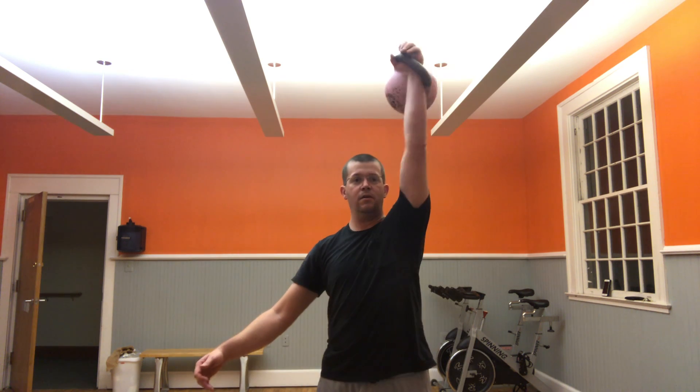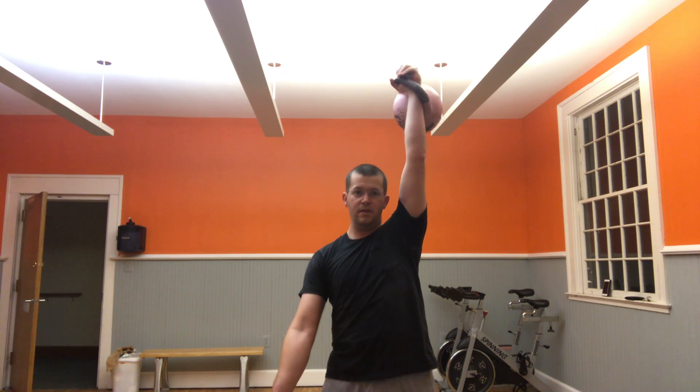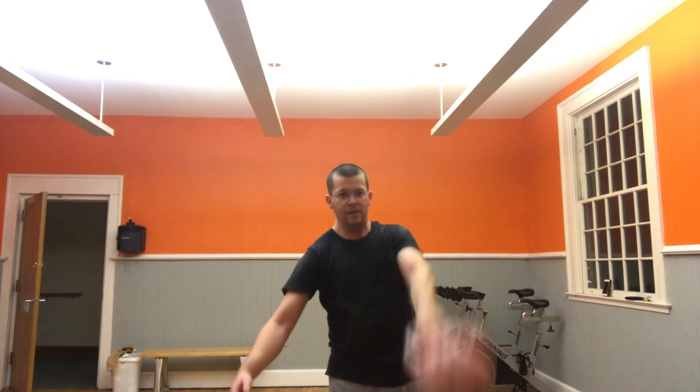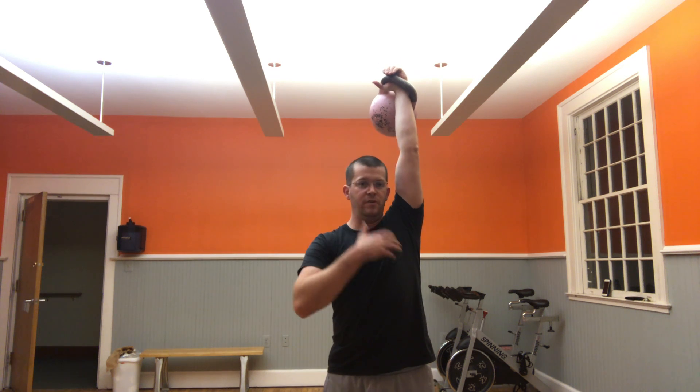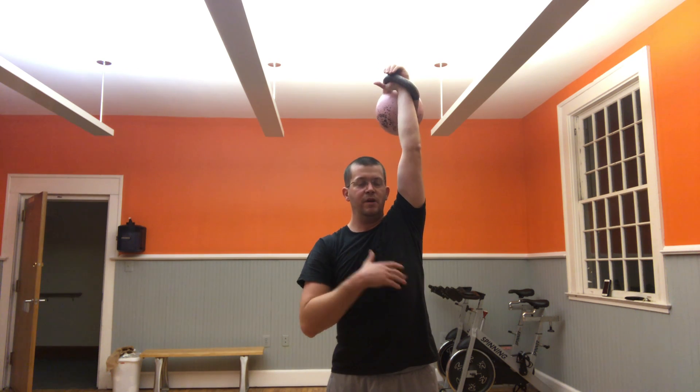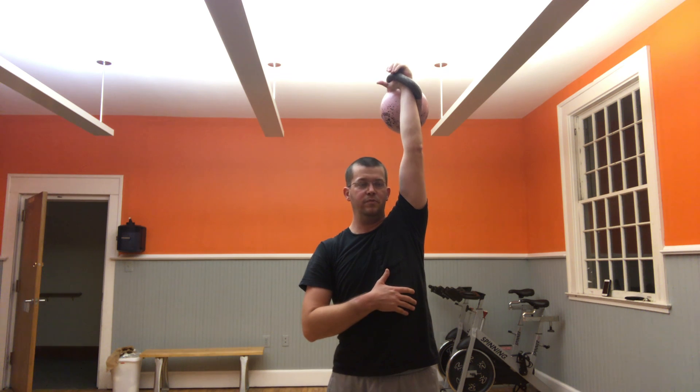One of the things to get into the habit of, and it's important to maintain with a heavy bell, is in half snatch: exhale, inhale, exhale, inhale, exhale, inhale, exhale — so there's no extra breath up at the top. At the same time, I'm not holding my breath. I'll demonstrate audibly.